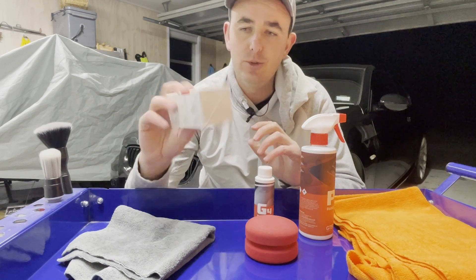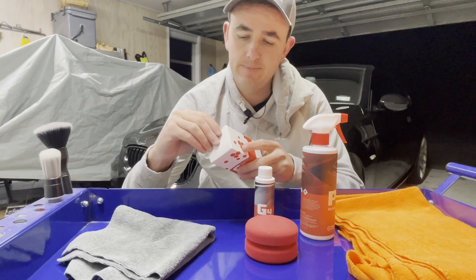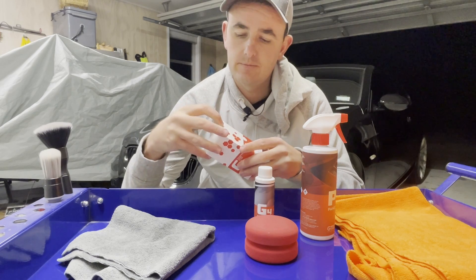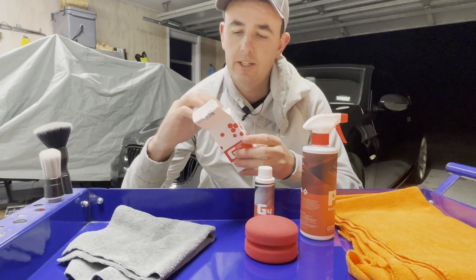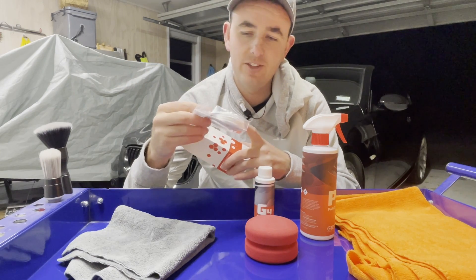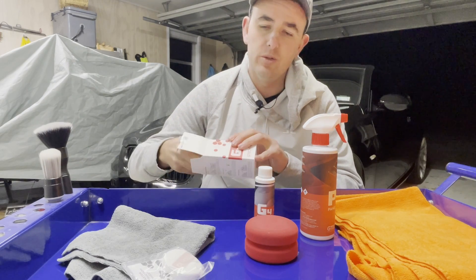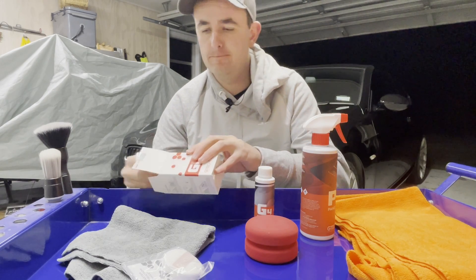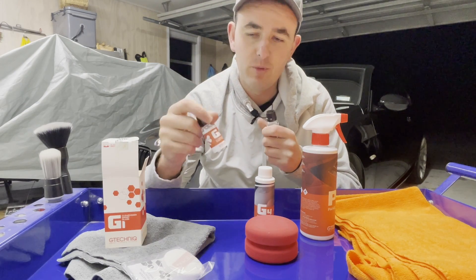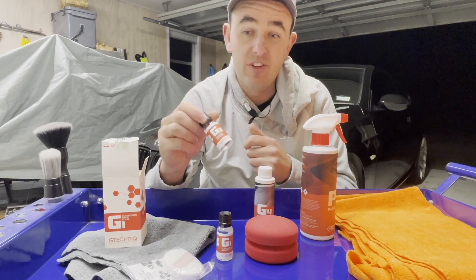In your typical G1 glass coating box you'll get your instructions and some applicator pads — we'll use those because they're really good. You'll get two bottles: one bottle of the G1 which is the actual glass coating, and then another bottle of the residue remover.